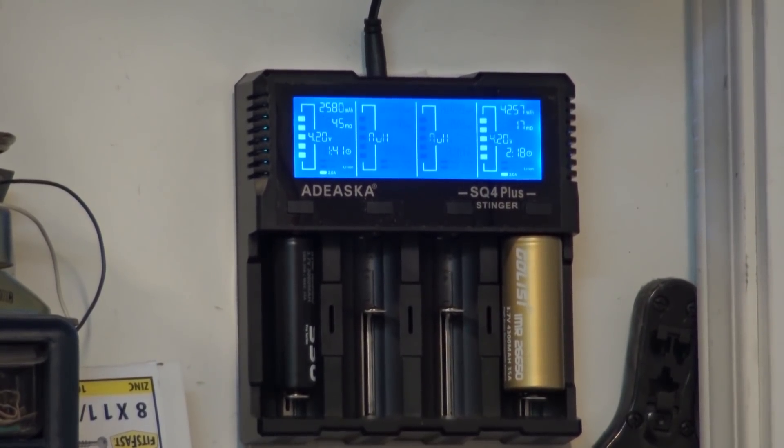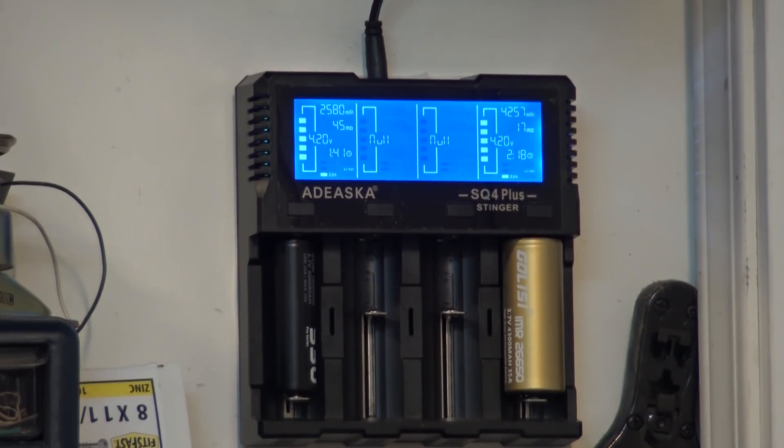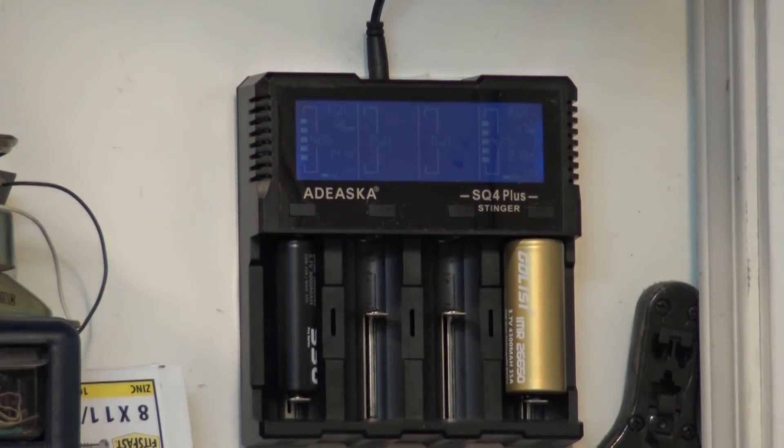Here are the two batteries charged up full. The 18650 took 2580 milliamp hours to fully charge. The 26650 took 4257 milliamp hours - that's closer to what the 26650 was rated at 4300. Even though my discharger showed it a little bit low, the charger says it took 4257 to bring it to full charge. The discharger showed the 18650 at 2535, and it took 2580 to recharge - pretty close. The cells are living up to their ratings. Links to both cells are in the video description. Thanks for watching.